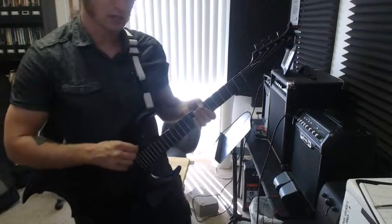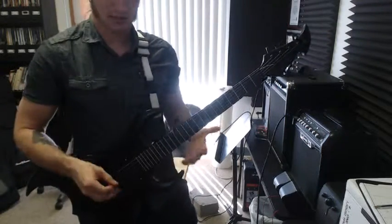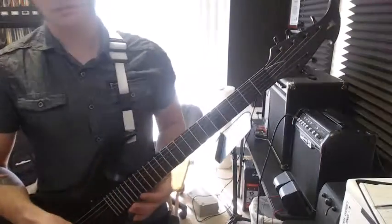Try not to rush the ups — keep the down and up strokes nice and even the whole time. Then the same idea applies for the longer section where you have the interesting repeat.